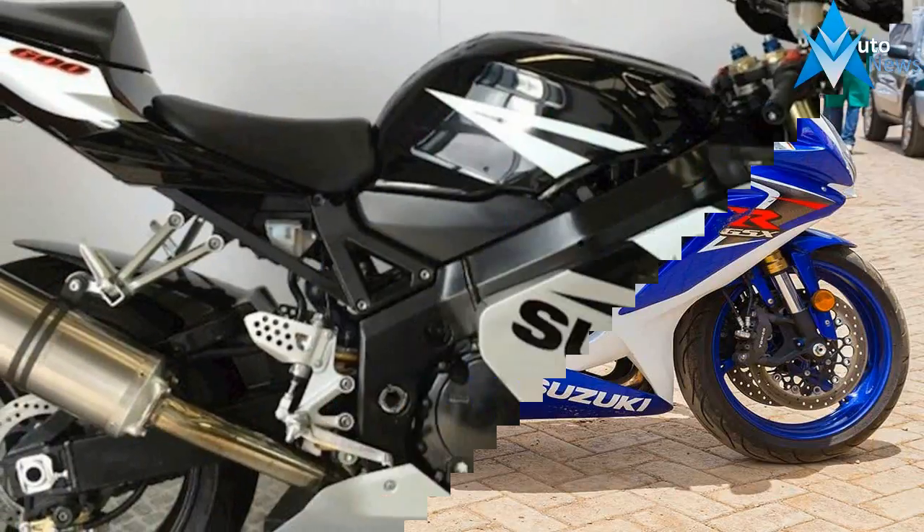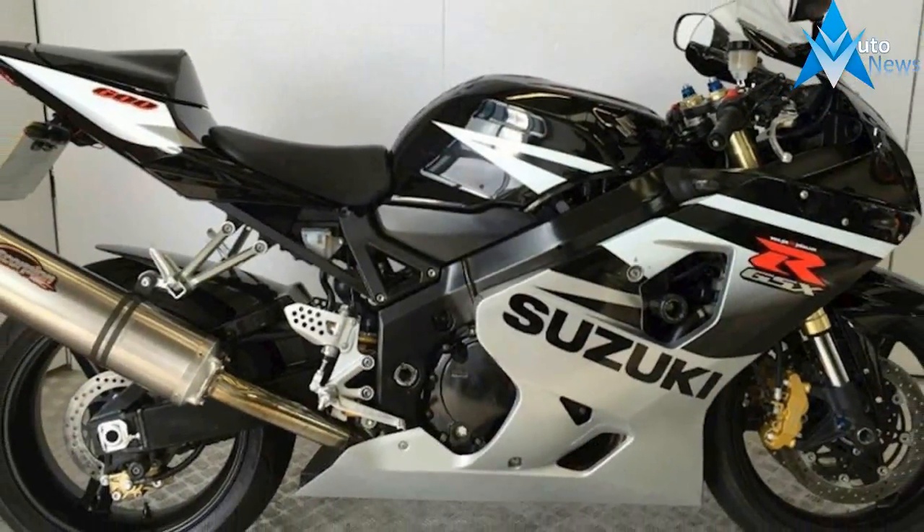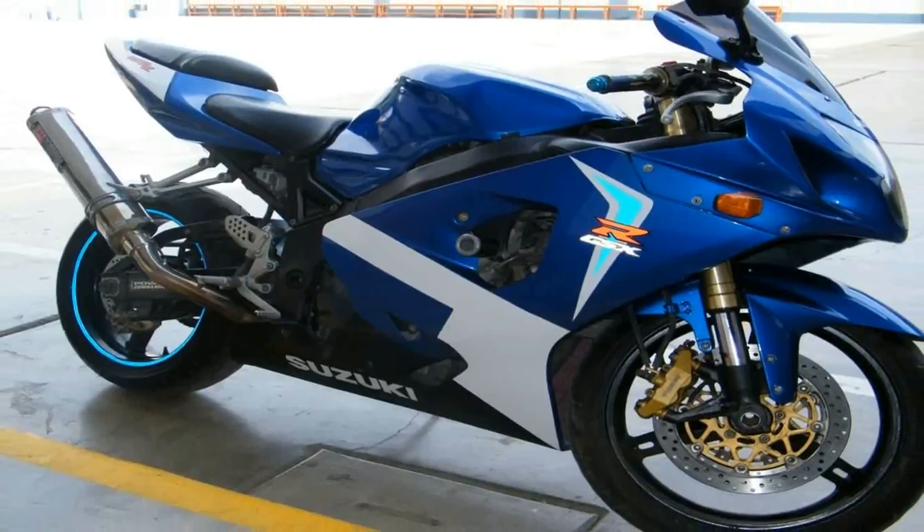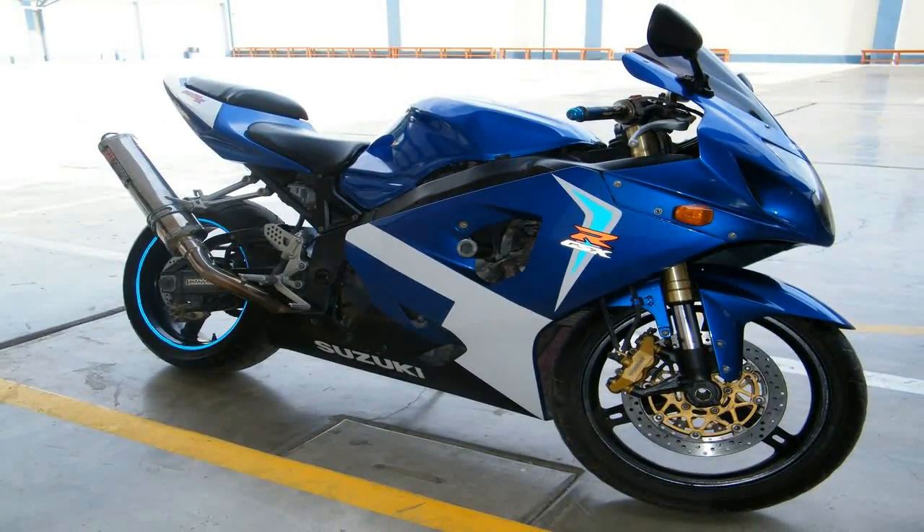Viewed in profile, the Jixxer 600 carries a nose-down, tail-high stance that kind of makes it look like it's going fast even when standing still, and leaves it with an eager air that seems to almost beg for some abuse.